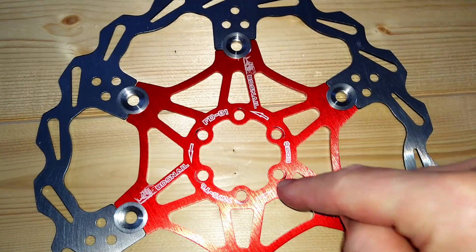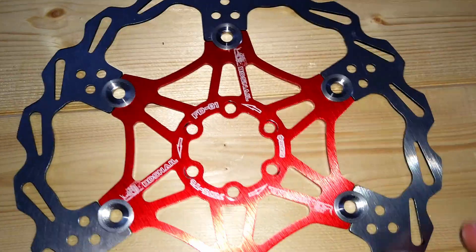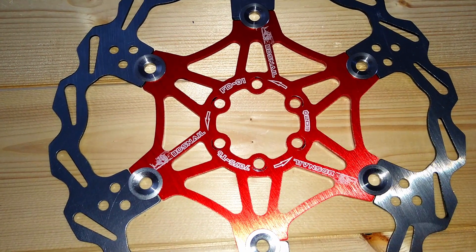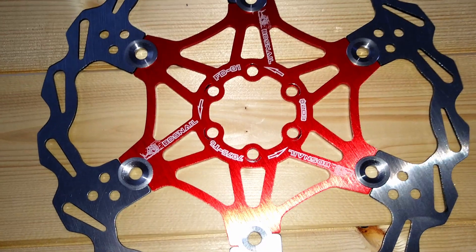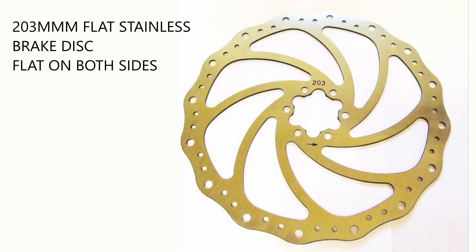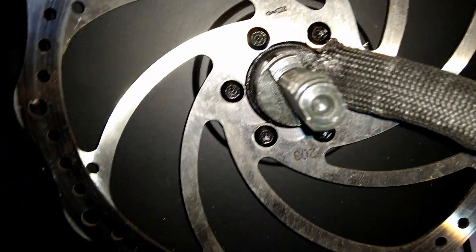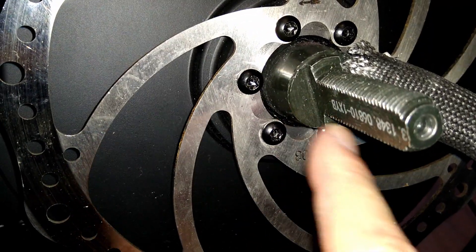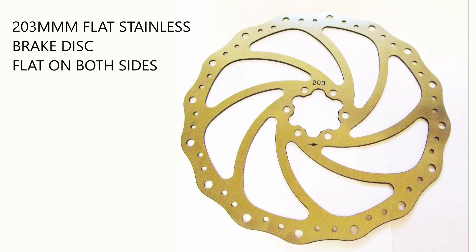So even though these discs look really nice on the bike, I'm going to have to scrap them and go with just flat, plain, stainless steel discs. Here are the stainless steel discs I'll be using - they're stainless steel, I've used them before, they work perfectly and they're cheap as chips. But they're completely flat - there's no offset. You don't have to worry about that. They look identical on either side whichever way you have them around. Those are the brake discs I'll be using - coming in the post soon, which means I've got to take the wheel back off again.